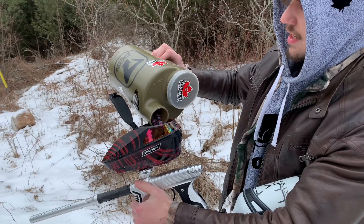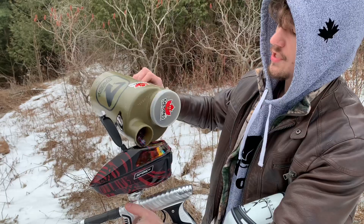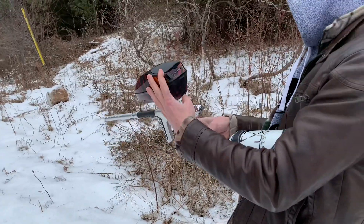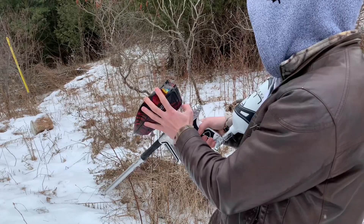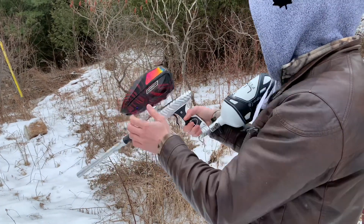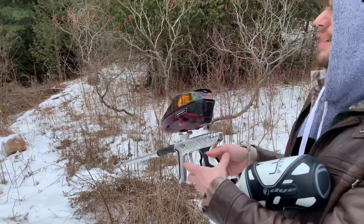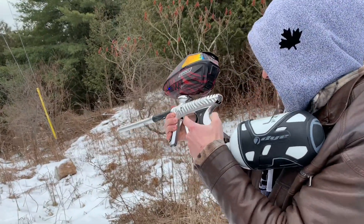I think I'm shooting some Graffiti — could be GI, hard to say. Power the gun on, turn the hopper on, gas it up. All right, let's do some touch shots here — there we go.